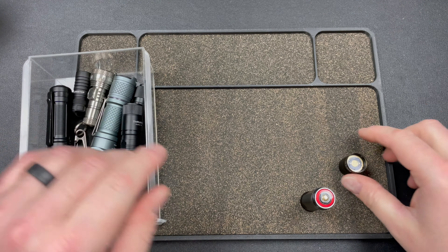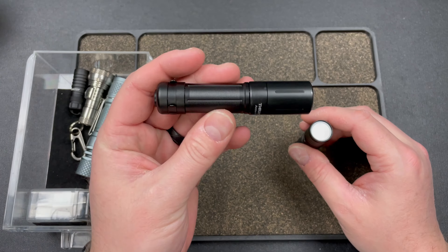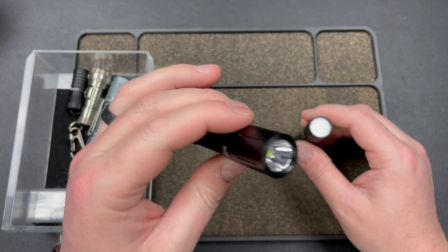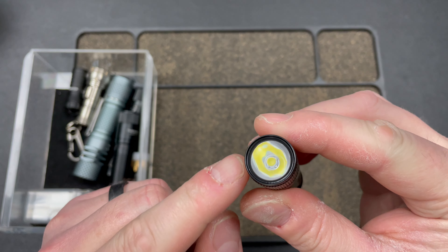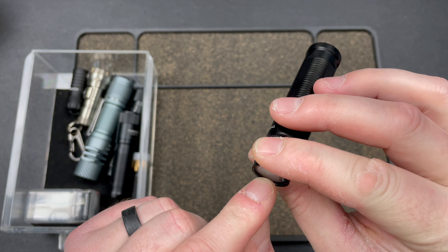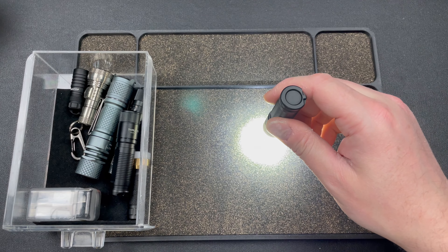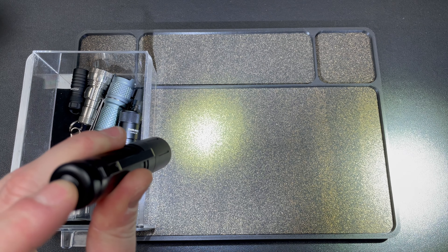Here is the Archer Pro - one of my favorite lights. It has ramping which is cool, and you can see it's a bit brighter and is a bigger flashlight. This one has a reflector - you see that little orange peel reflector. The TI Pro has an optic, not a reflector, so it gives you a hot spot up close but it floods pretty quickly. The Archer Pro's reflector gives you that hot spot in the center that stays a little longer before turning into a flood.